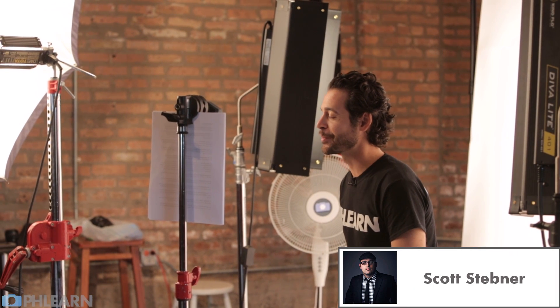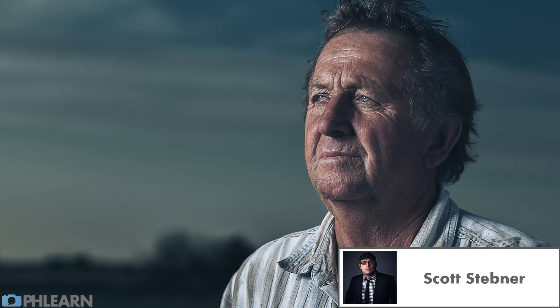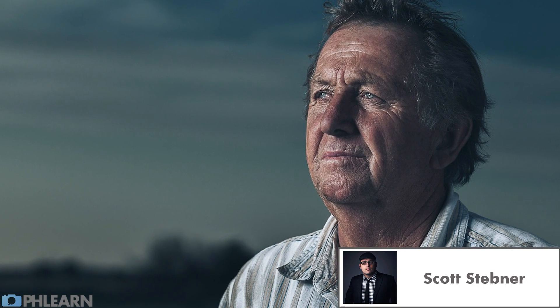Scott says: Fleurne showed me I was really not doing that great of a job retouching my photos. Fleurne's given me a huge box of 256 crayons that replaced the 16 that I was using.